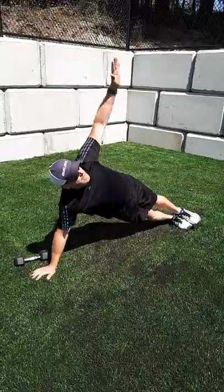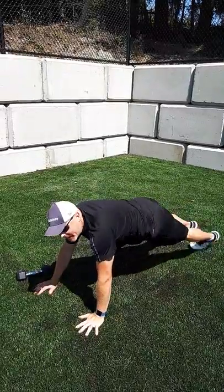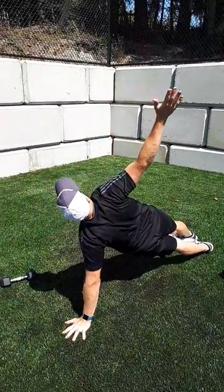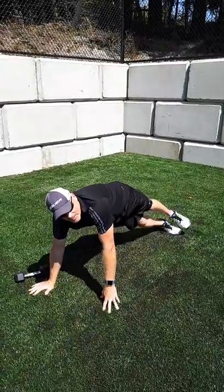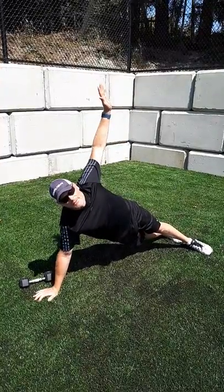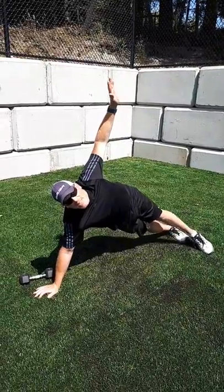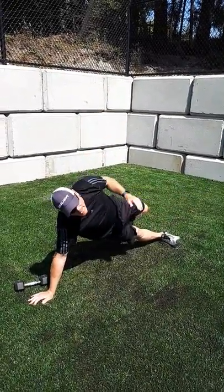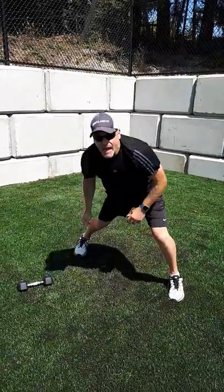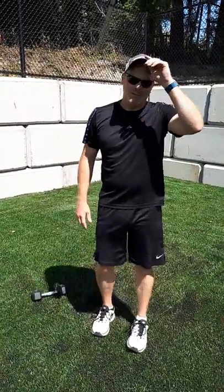Next is a plank to side plank movement. From your full plank, rotate to a side plank hold, then come back down and go the other way. When your feet are stacked you have less base of support; feet staggered in front of each other gives more support and control. You can advance it by lifting into a star position, which is much more challenging. Do your set of ten — five on each side — or 30 seconds to one minute.